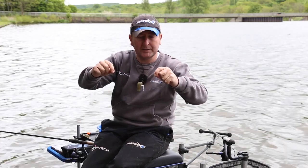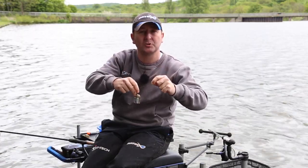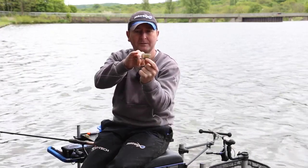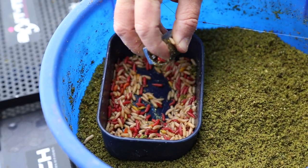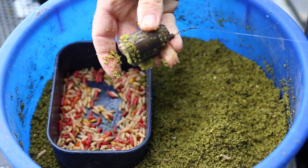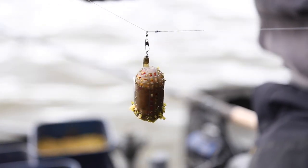Here we've got the new dome cage feeder. It's designed for occasions when you need to be introducing lots of particles — i.e. maggots, casters, chopped worm. As you can see, it's got a dome at one end which makes it really easy to fill. You can pack it with particles and just cap it with groundbait. It can be easily done with one hand, which makes it perfect for speed fishing.